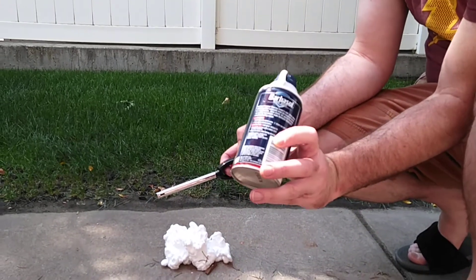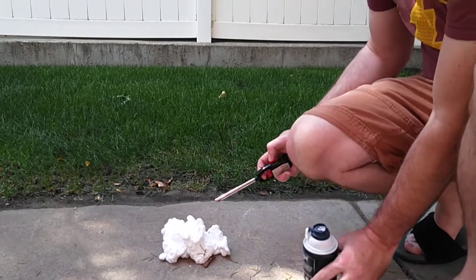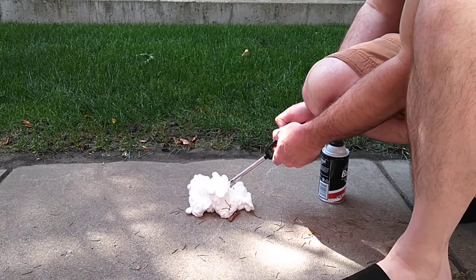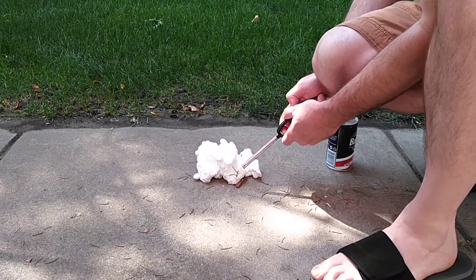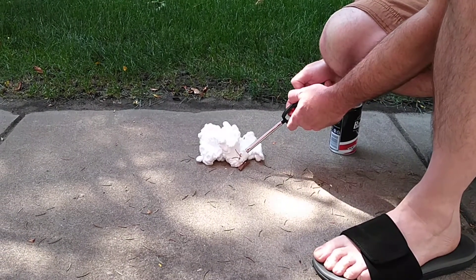I'm going to try and start this on fire to see if this is flammable. I'm going to put some things here — a bunch of shaving cream. It looks like it burns a little bit on the edge, but there's a little bit of wind.